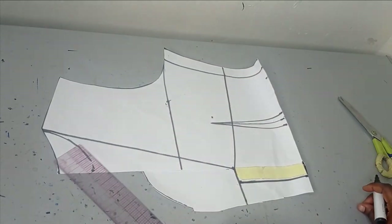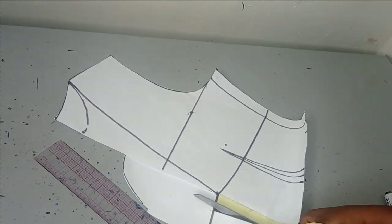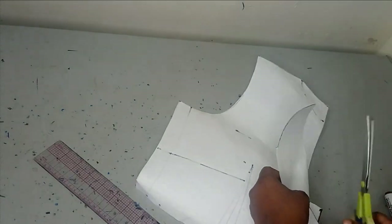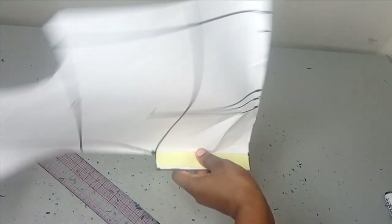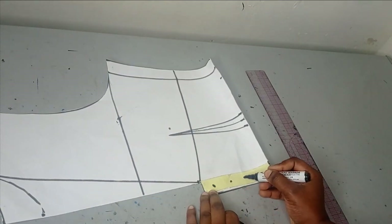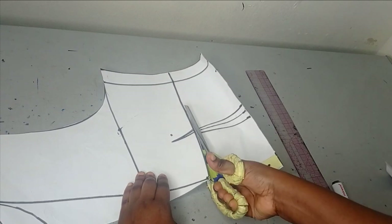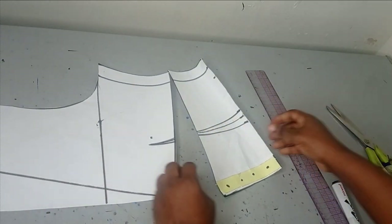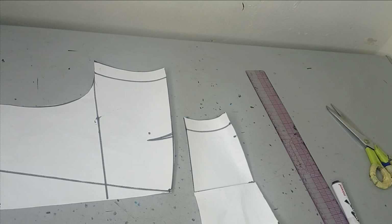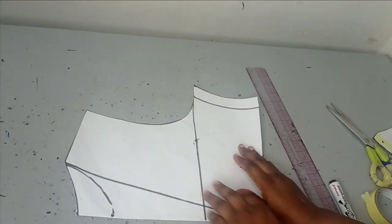I'll cut this off and connect it. When you're drafting your basic bodice you may just leave one inch for your button allowance before you draft. I'm cutting this off because I don't need it anymore. So this is what my button area is looking like now. The next thing is to detach this empire waistline from my upper bodice. I'm going to detach this and then close the waist dart that I have here. I'm closing the waist dart and setting it aside.